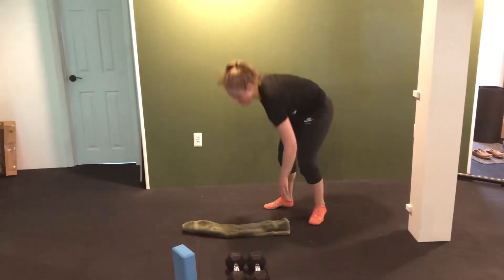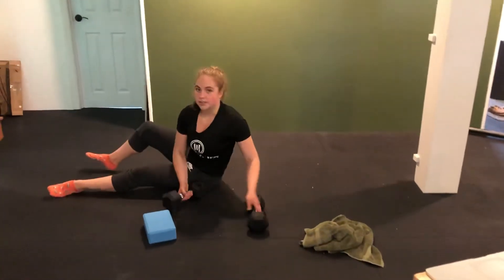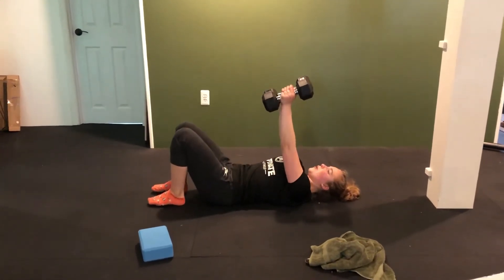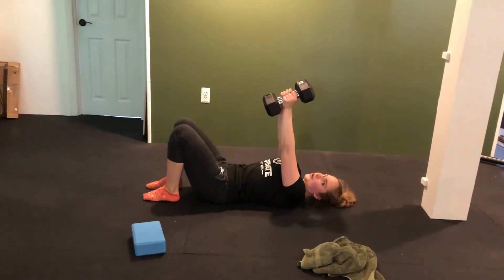We're going to be on the floor for our next two exercises. You're going to need your towel and your dumbbells. We're going to start with an isometric chest fly. Come down, feet are planted, low back presses into the floor. Palms are facing each other, shoulders dropped down away from your ears.